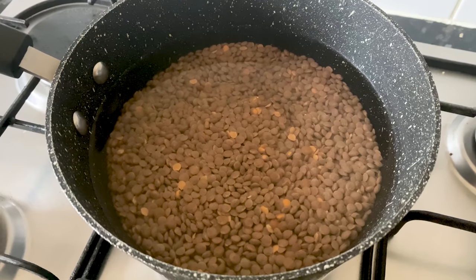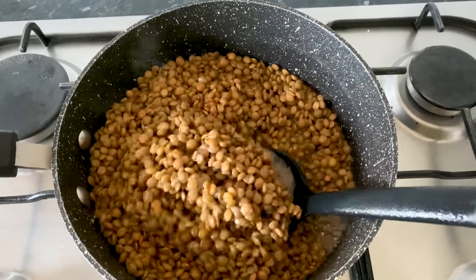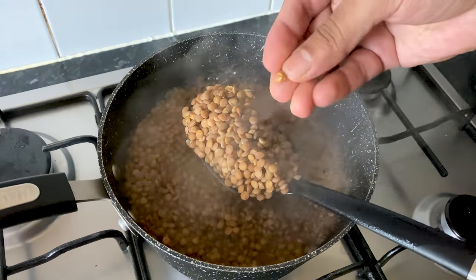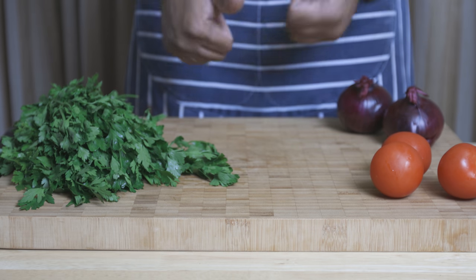To start things off, soak your brown lentils in water for about an hour or two and then cook them on medium heat for about 45 minutes. You don't want your lentils to be cooked through, otherwise the salad is going to become all mushy, so they need a bit of bite for this salad. So once that's done, drain them and set aside to cool.